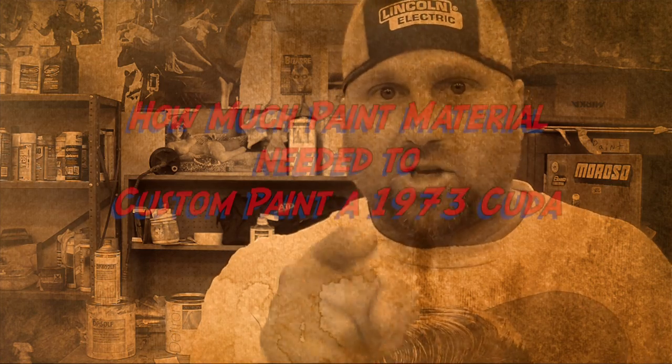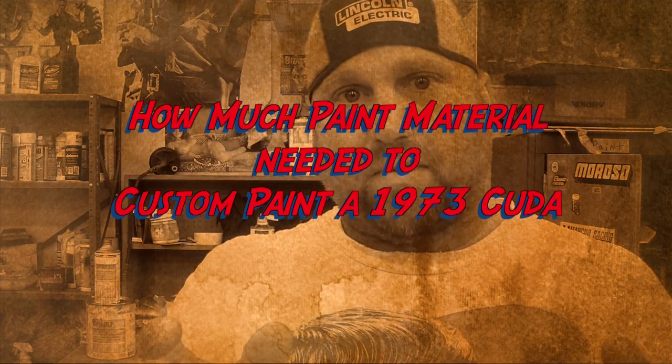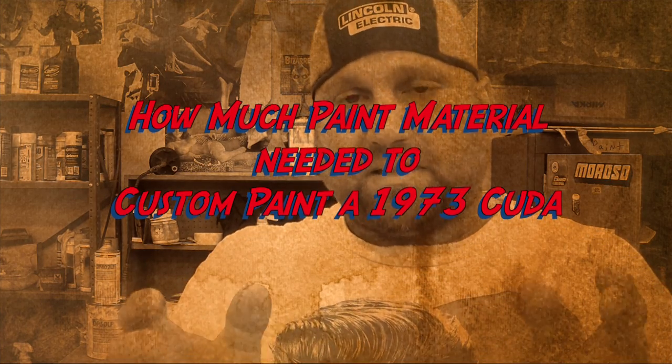This is Barracuda Buzz coming at you, and for all you that wanted to know how much it takes to paint a '73 Barracuda, or any car in that type of area, that type of size.